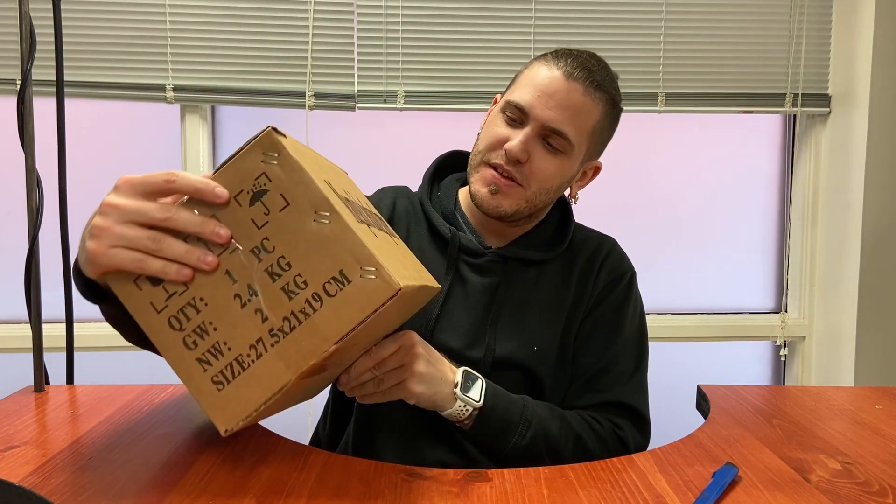Hey guys, welcome to another video. Today we're going to be looking at this very on-the-nose label box. This is a magnetic stirrer.